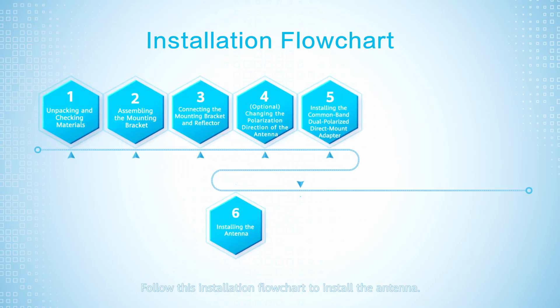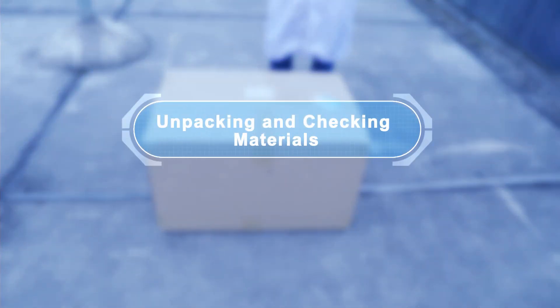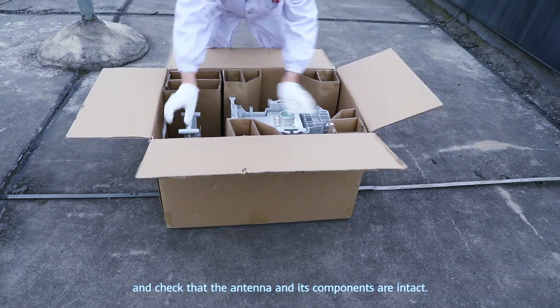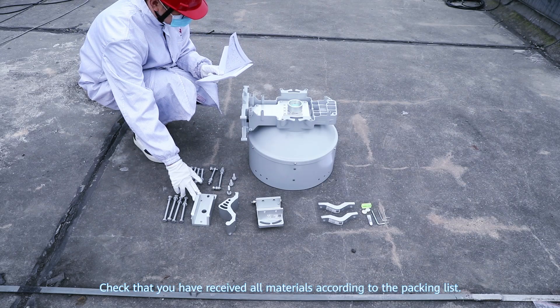Installation Flowchart. Follow this installation flowchart to install the antenna. Unpacking and checking materials: open the packaging containing the antenna and check that the antenna and its components are intact. Check that you have received all materials according to the packing list.